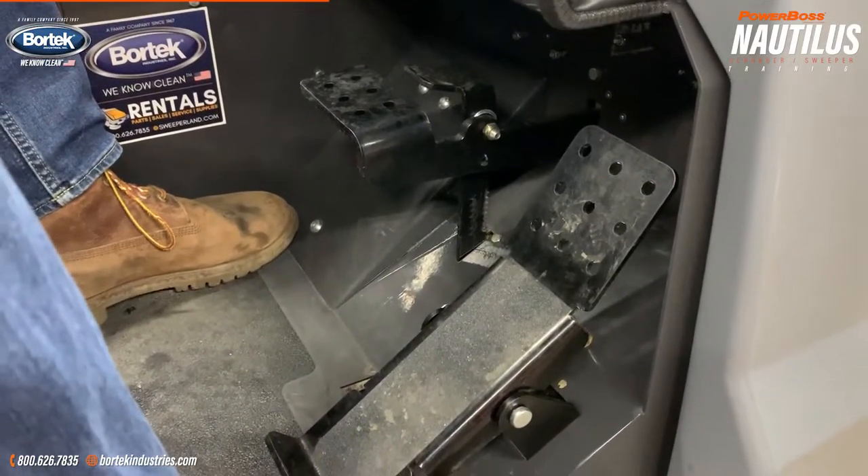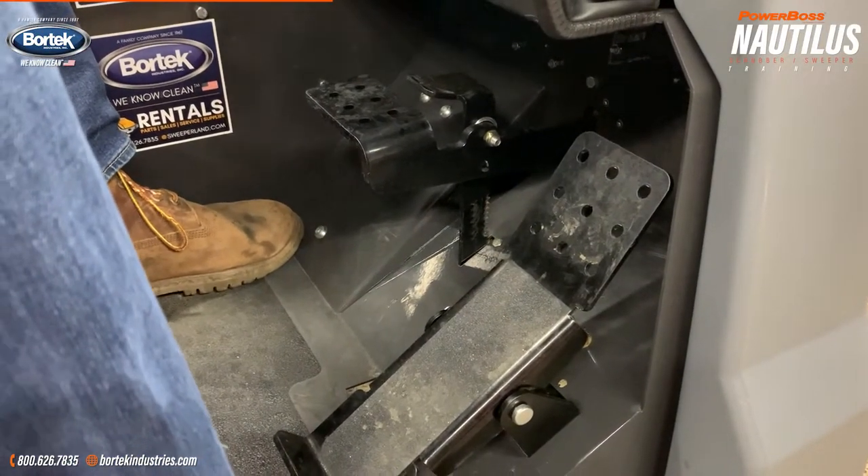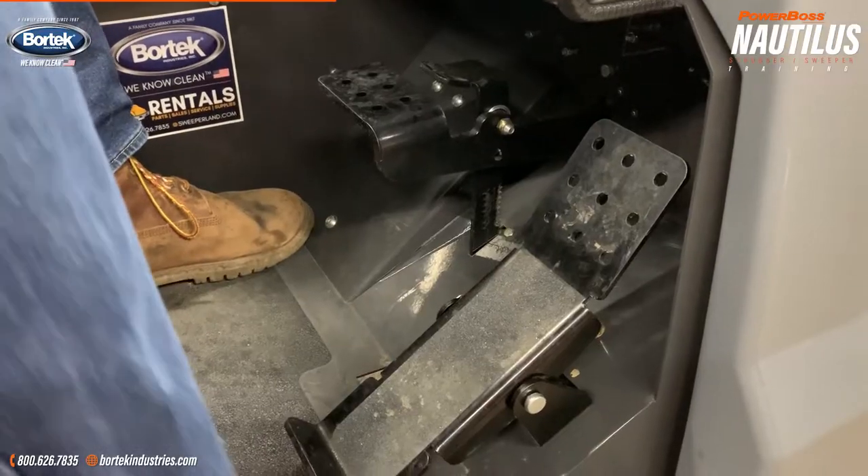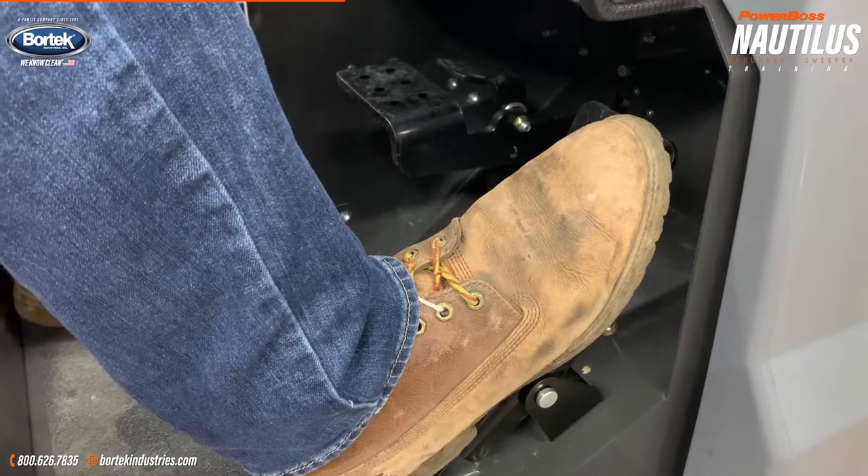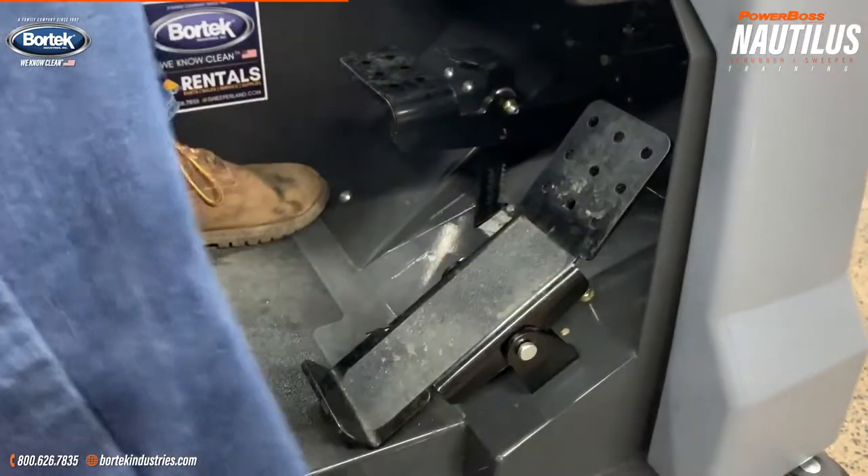Pedal operation of the machine: you have your forward and reverse on one pedal. Push forward to go forward. Reverse is actually pushing down on the same pedal, so you just need to be careful.